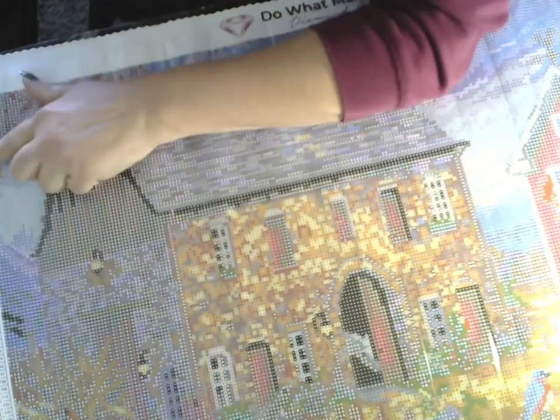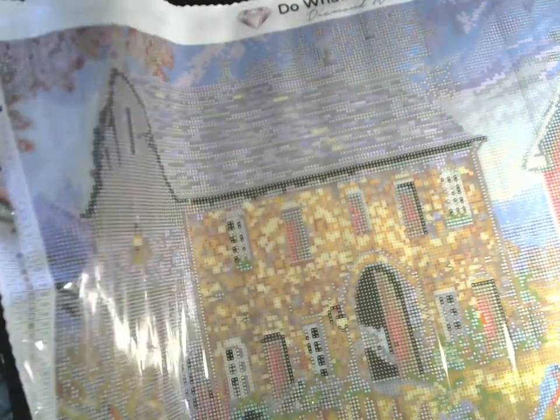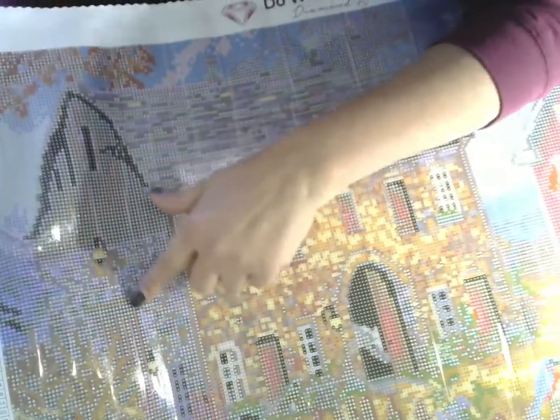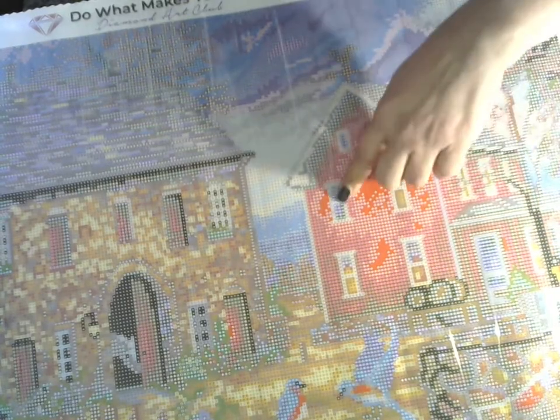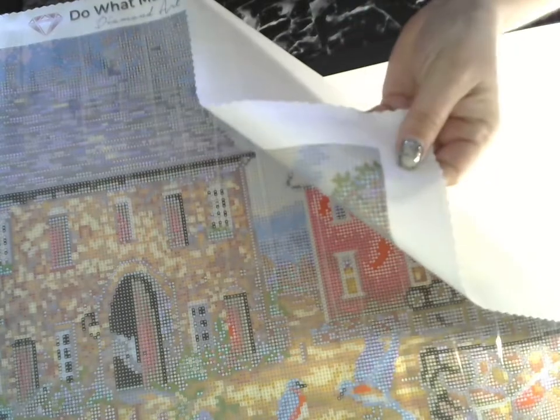Your ABs are 129, which is number one, and 136, which is number two. The 136 blue ABs you're going to find scattered throughout this flower area and along in here. You'll find it in the wings of the bird, over here in the window of the house, and some off in this corner.